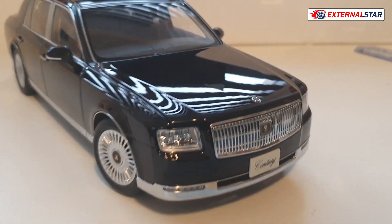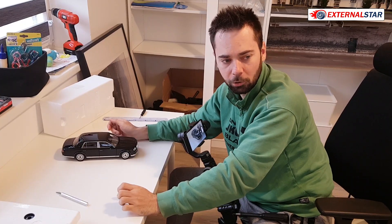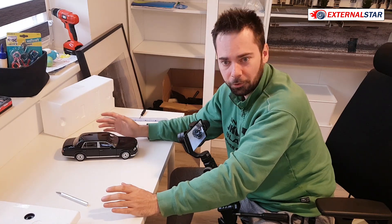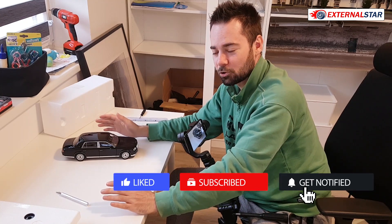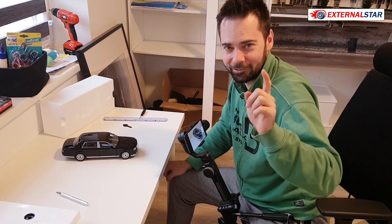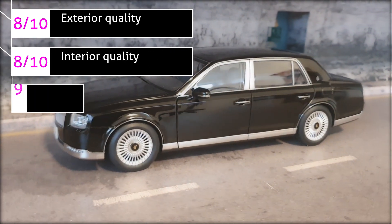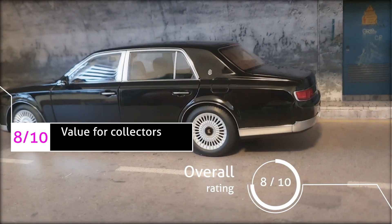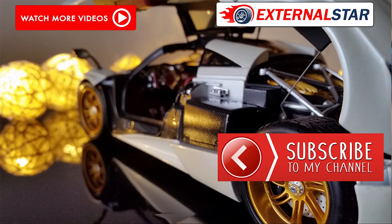In the end, this is a very nice model. I like it so much — it's beautiful and will fit into my collection. I'll also compare it to my other models later, like the Lexus LS 600, and maybe some Rolls Royce or Bentleys, so you can see the size. I'll show that in my next videos. But now it's time to give this model its final rating. Thank you for watching and see you next time!